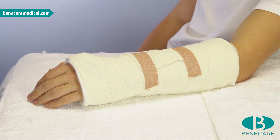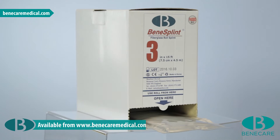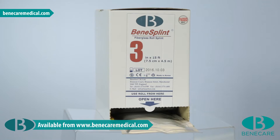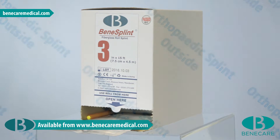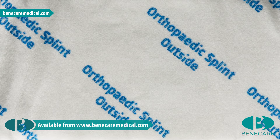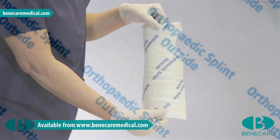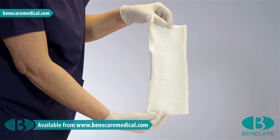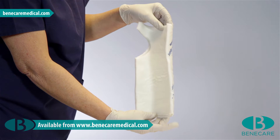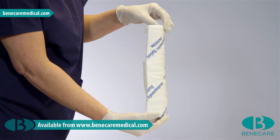Today I am going to apply a below elbow splint. The product of choice is Benicast splint on a roll, which is a pre-padded synthetic splint. It can be used as a primary or secondary treatment. This type of splint is extremely strong, durable and also washable. It is suitable for swollen limbs and can be removed for wound care, physiotherapy and personal hygiene.